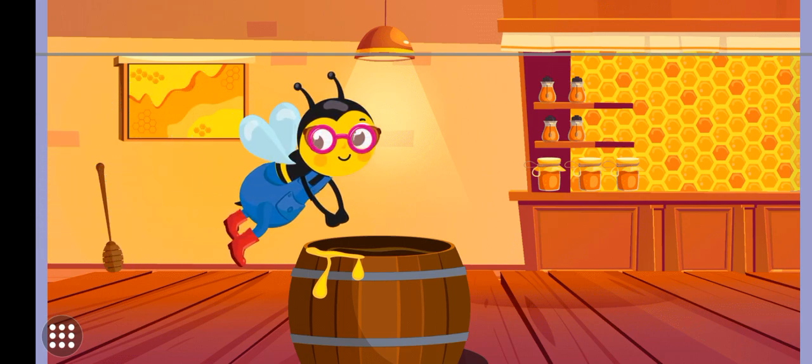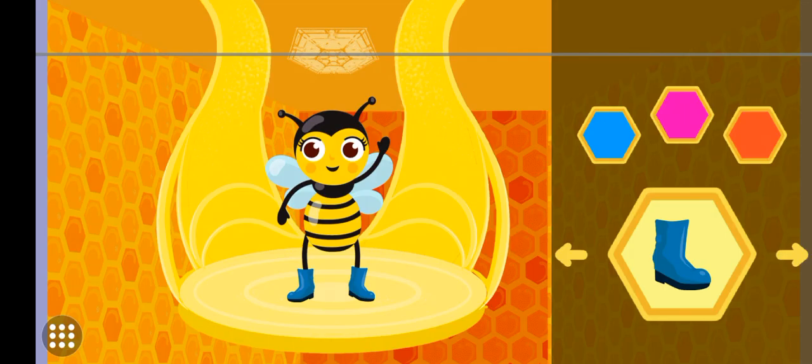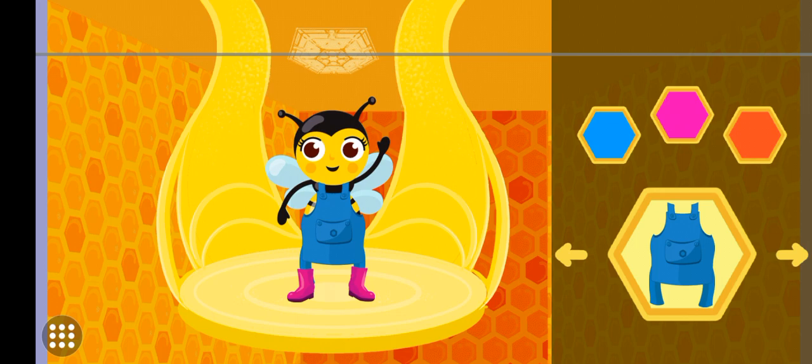Tap the bowl to pour your harvest into the mix. Now let's help worker bee get dressed to make honey. Excellent.